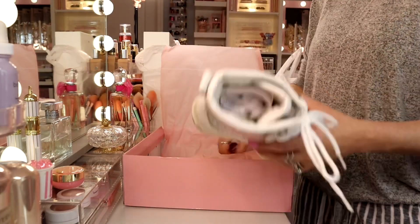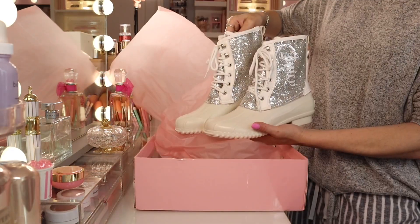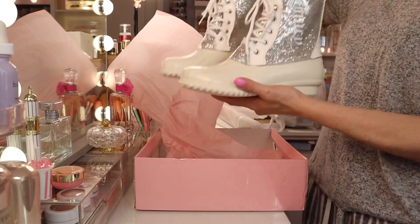Let me take out both of them so you can see the pair of shoes. I just love it. What do you guys think? Comment down below.